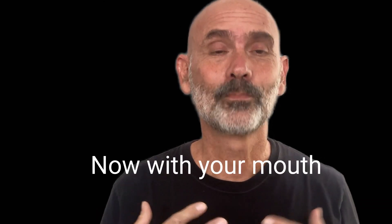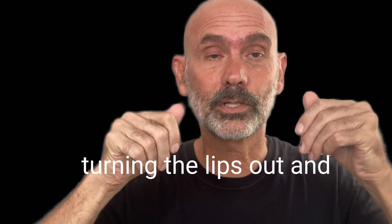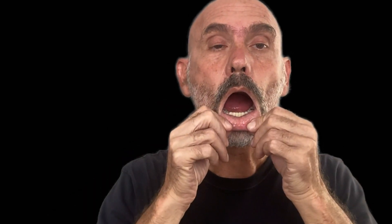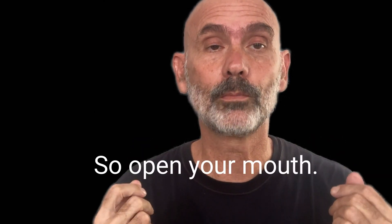I told you this was a little bit weird. Now, with your mouth open, do the same thing that we did of turning the lips out and over and up and down. Just play around. So you open your mouth and keep it open. I find it can be hard to open your mouth and leave it open and play with your lips.